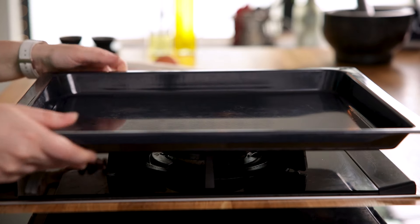I've got my oven preheated to 200°C or 400°F, and we're going to line a baking tray with parchment paper or a silicone mat.